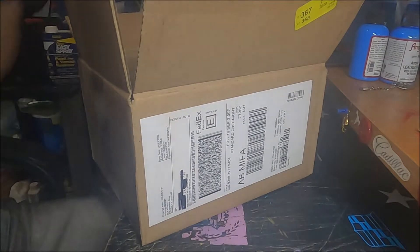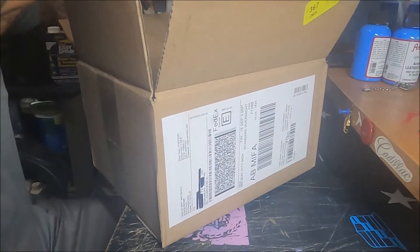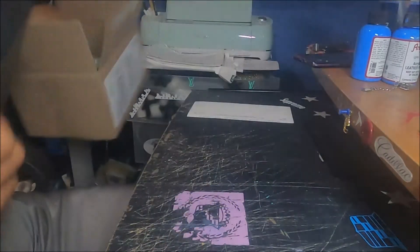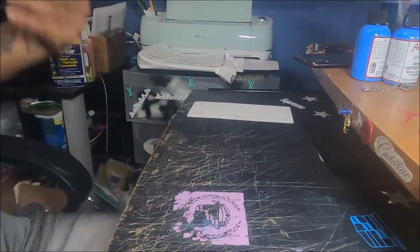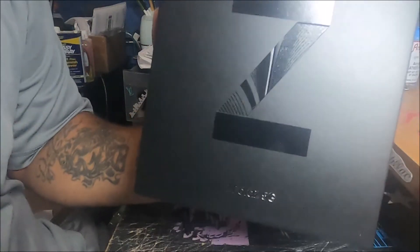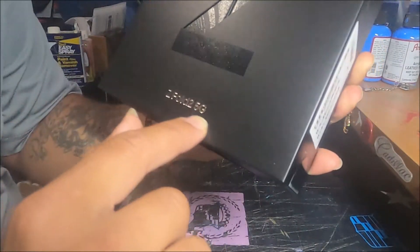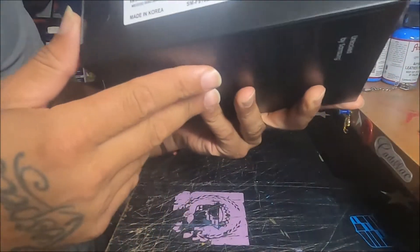Samsung Galaxy Z Fold 2 unlocked, just released today. Usually I order it with Verizon or Best Buy and get it a couple days earlier, but Samsung shipped it yesterday and it released today so I got it today. Here's the box — Z Fold 2 5G. It has a Z on there.